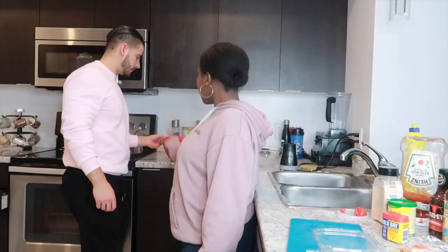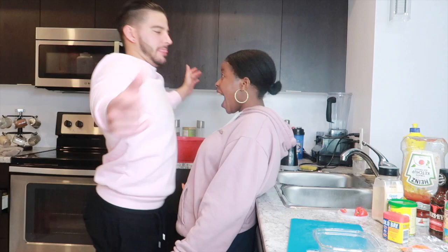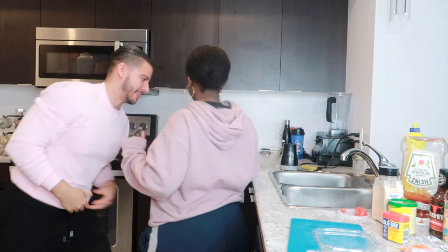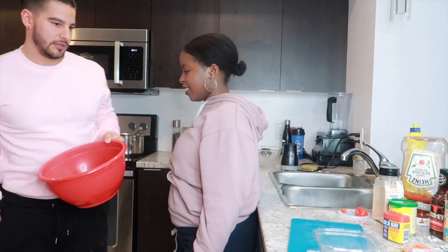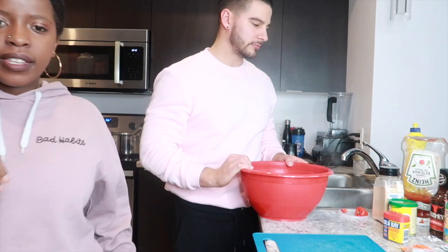Okay guys, we're back! So what we're gonna do now — once the chicken is out — is mix the sauce. Wait, this chicken will be the best chicken you have ever tasted in your life. You'll eat it and I swear you'll get an orgasm in your mouth.